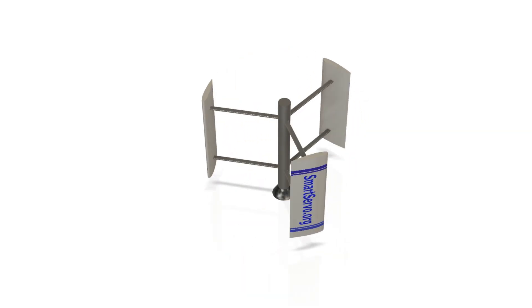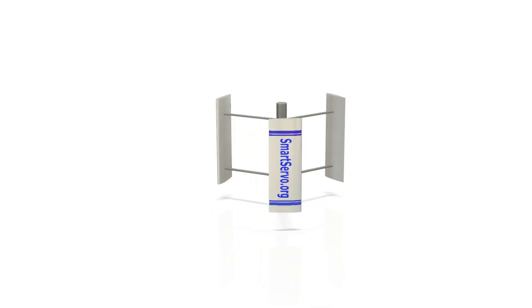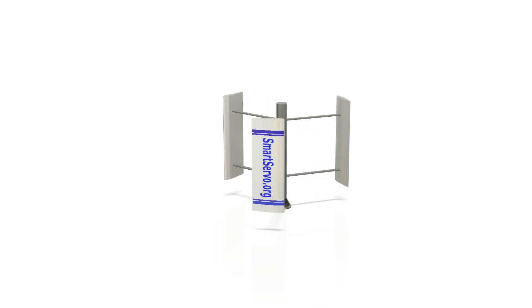Chose the H-Type Darius wind turbine, because it's the most efficient vertical axis model available.